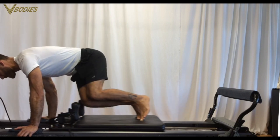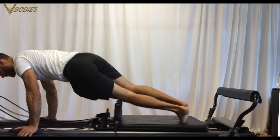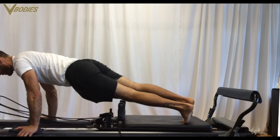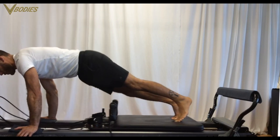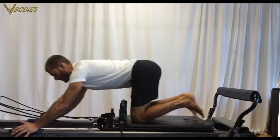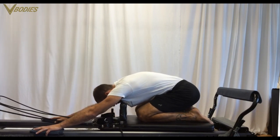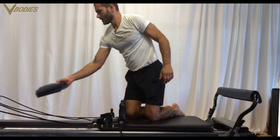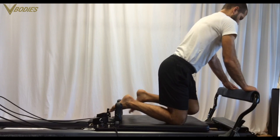Twisted tucks, twisted pikes — and you can stretch back into a shell stretch. The last great arms work you can do on the carriage is facing front.